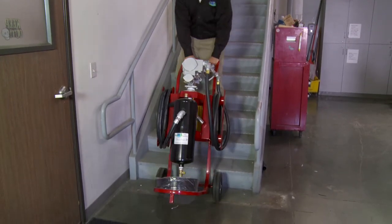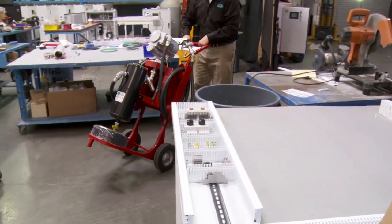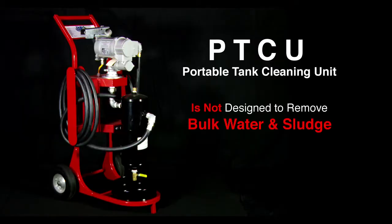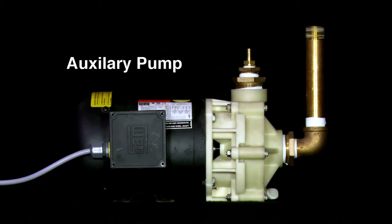The PTCU is lightweight and portable, making it easy for one person to handle and operate. The PTCU is not designed to remove bulk water and sludge from diesel fuel tanks — this could lead to pump failure. An auxiliary pump is recommended for both water and sludge removal.